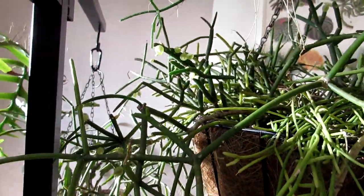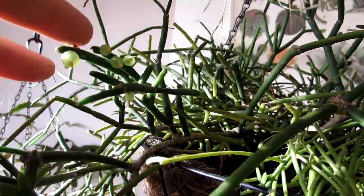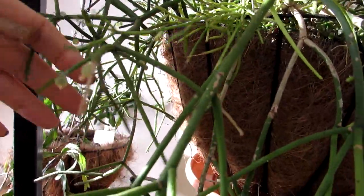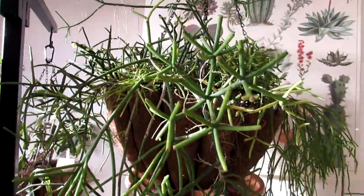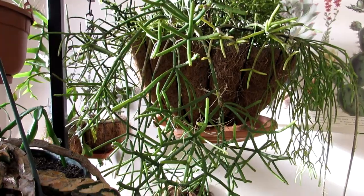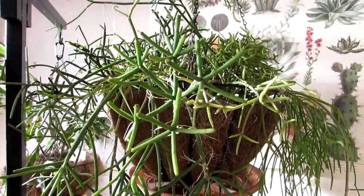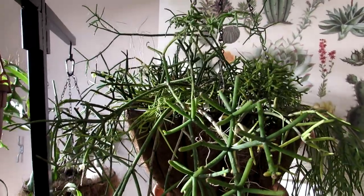Another reason why it's nicknamed the mistletoe cactus is because once the flowers have formed and get pollinated, it forms into these lovely little berries — very much like mistletoe. Sort of perfect for this time of year. I just want to take this opportunity to wish you all a very happy new year. Let's hope this year will be full of a lot more positive and exciting things for us all. Sending you lots of love and plant power, and thank you all for your amazing support throughout 2020. Here's a big thumbs up to 2021!